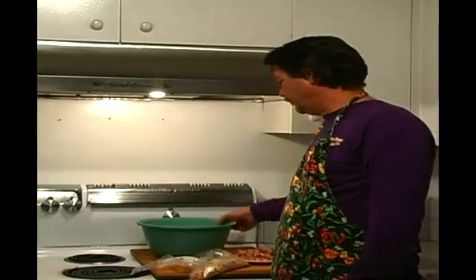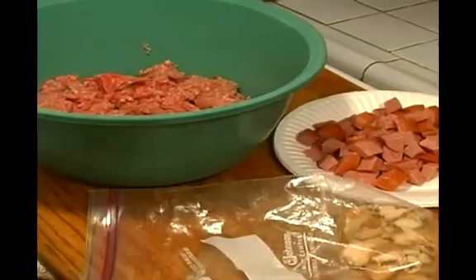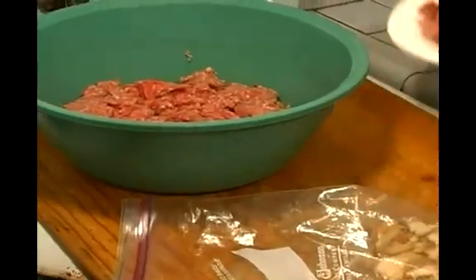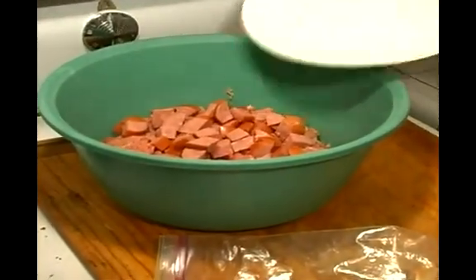Now you probably remember our bowl here that has beef, pork, and turkey in their ground up. We're going to add our sausage right in to the texture and flavor of smoke. Really nice.